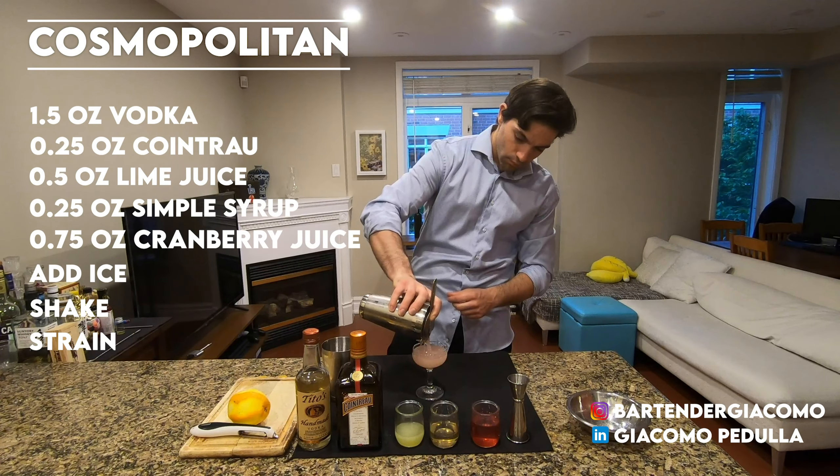To complete your cocktail, finish it with a nice orange peel garnish. Rim the glass, squeeze it on top and inside. And your Cosmo is ready. Cheers!